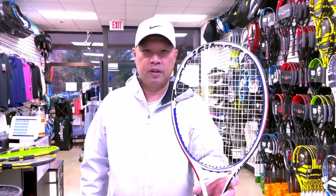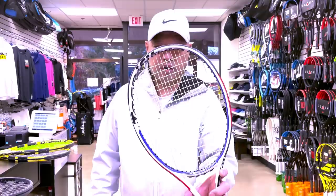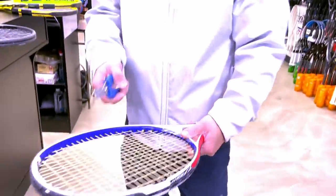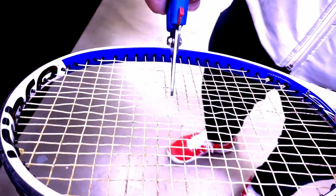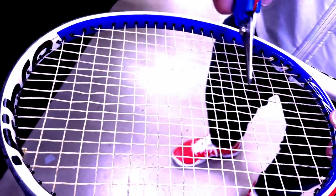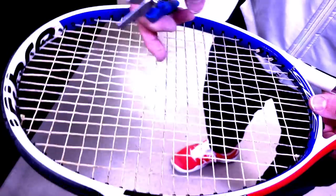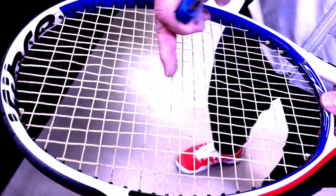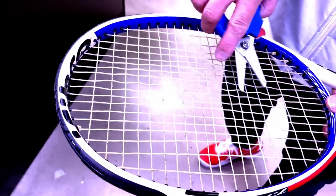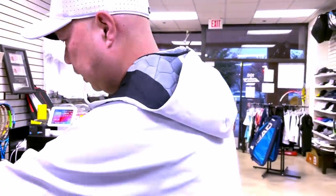Now this is a synthetic — Gamma Professional Spin, which only comes in 16 gauge. It was strung about two months ago and has been played with. Watch how it holds up. The synthetic has more elasticity, so it holds tension longer. The mains moved more than the crosses, but there's definitely more tension overall in the synthetics.